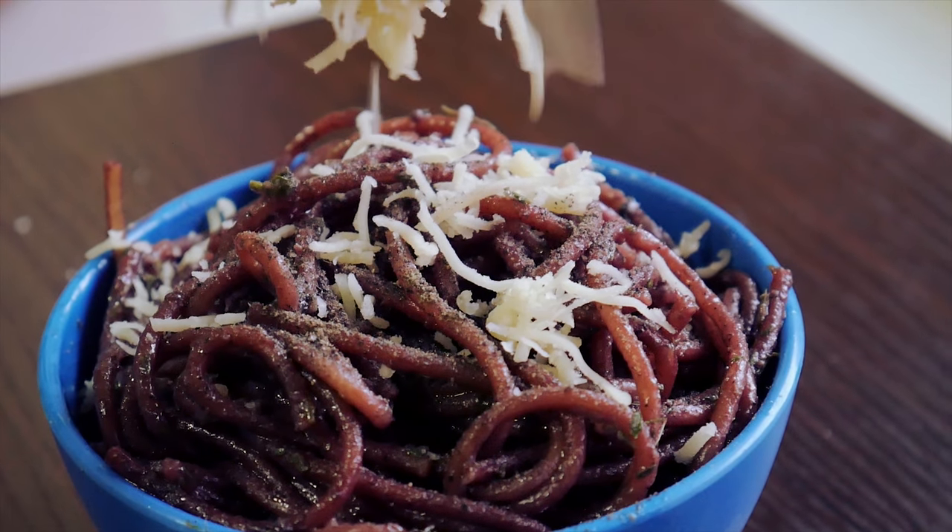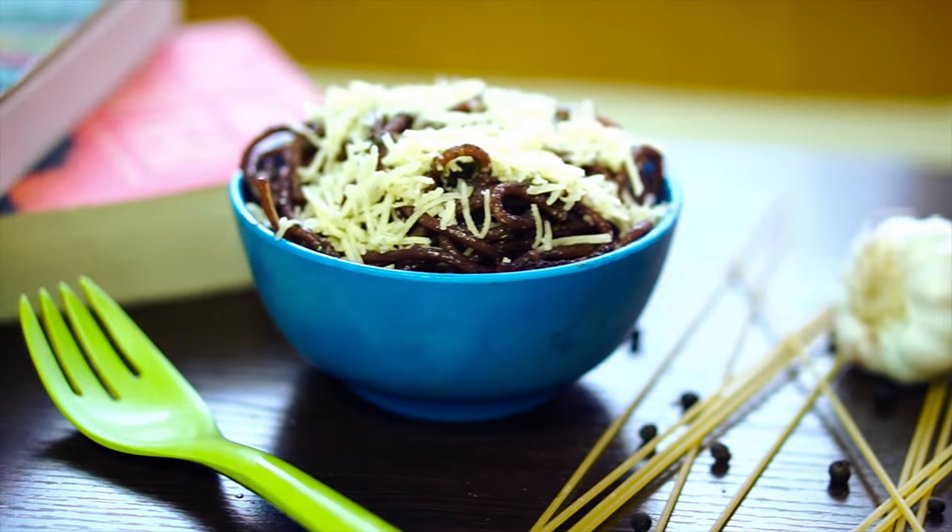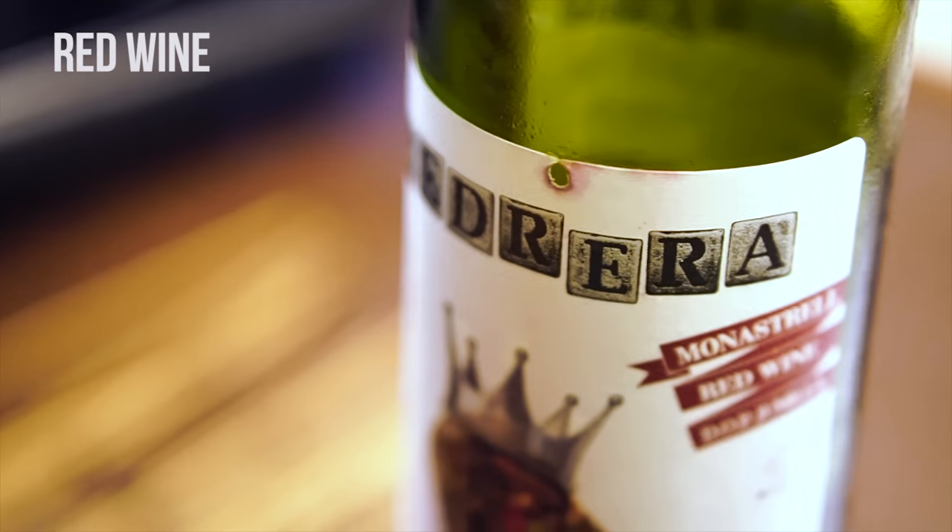Welcome to Hungry Forever's Kitchen. Today we are going to be making some lip smacking red wine spaghetti.